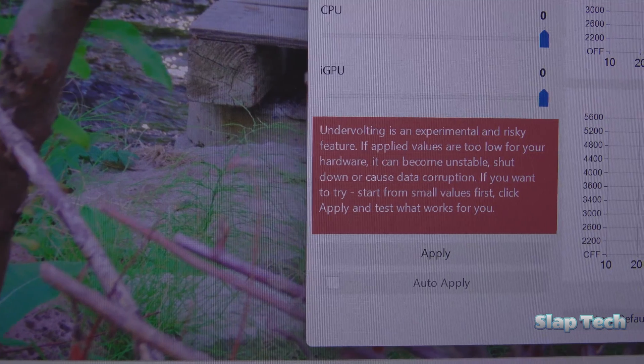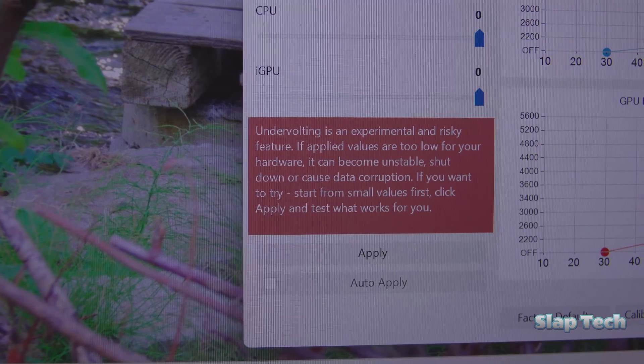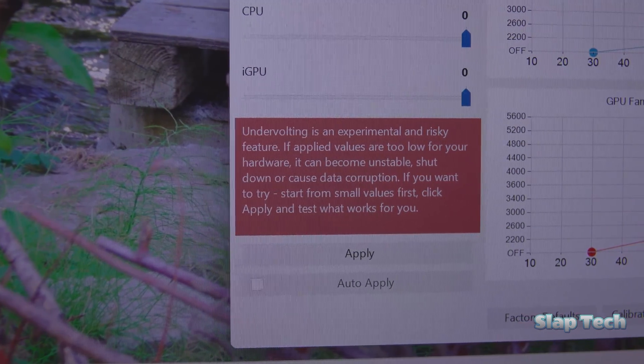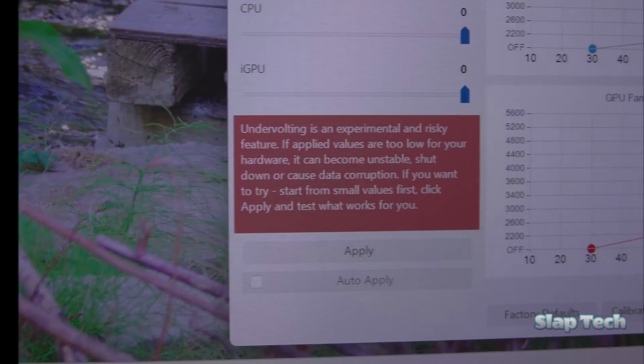You can even undervolt the CPU here, allowing for even greater battery life if you're desperate for it. Personally, I've been more than pleased with the benefits that G-Helper has brought to the table so far without undervolting.